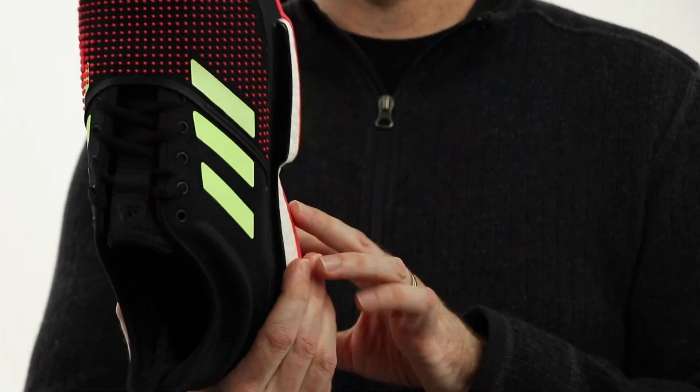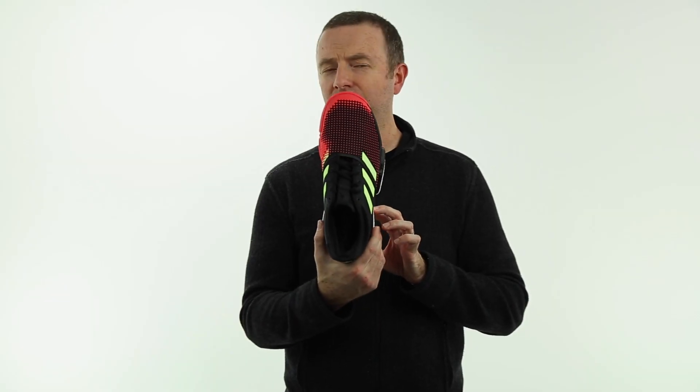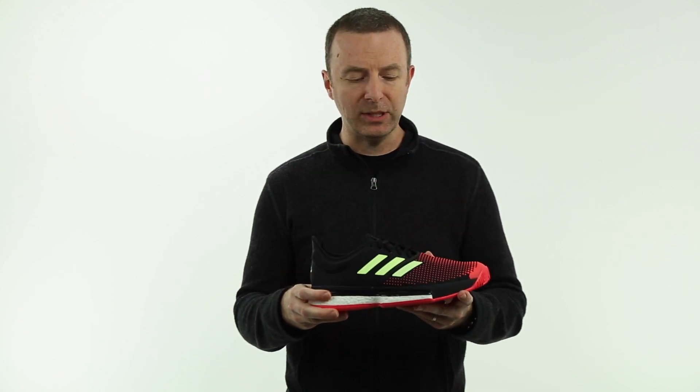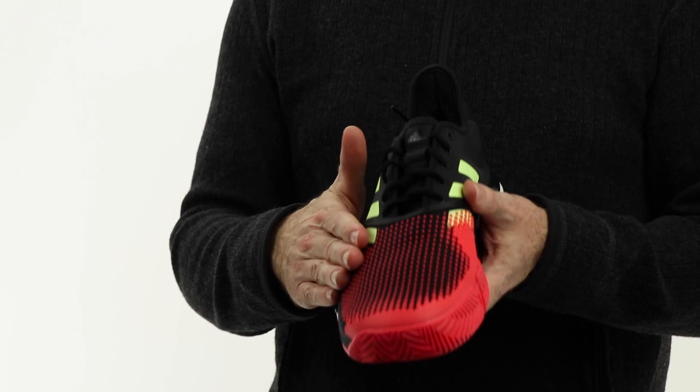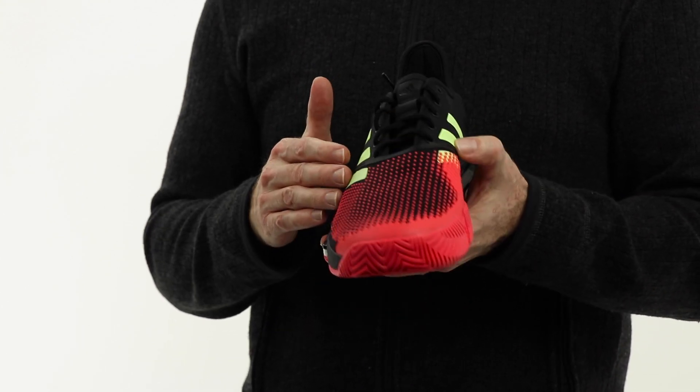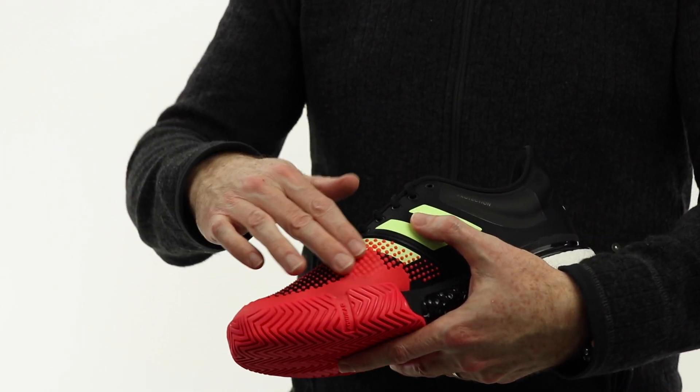We'll leave that up to the beholder whether they think that's good looking or not, but it's pretty well integrated, especially in the darker colors — pretty solid. On the upper, we've got a nice blend of mesh and synthetics, very breathable. A little bit of Adidas Adituff which runs on the inside here, kind of dimpling across the top.